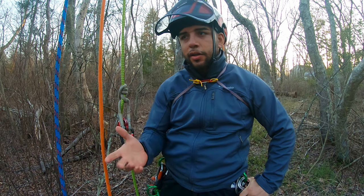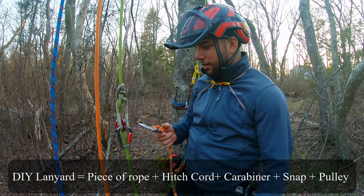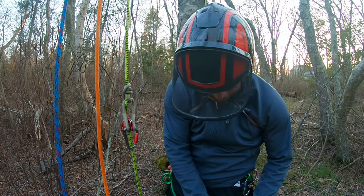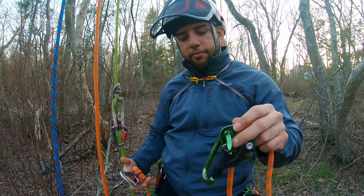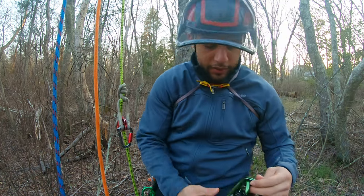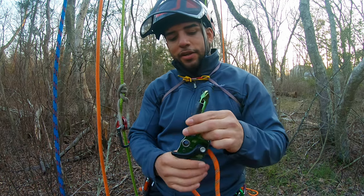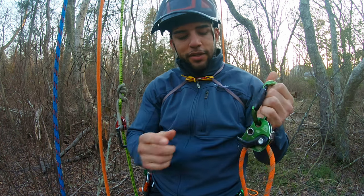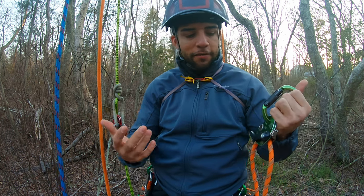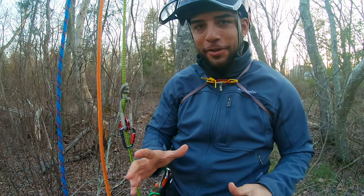You can buy a pre-made lanyard, but they're very expensive. It's so much cheaper to just buy the snap, the hitch climber pulley, and the hitch cord. Or you can buy one of these nice mechanical devices — this is a belaying device that rock climbers use. James Kilpatrick, the world championship climber, has been using this one in his master's climb. It's my favorite tool and his favorite tool, so definitely consider that.